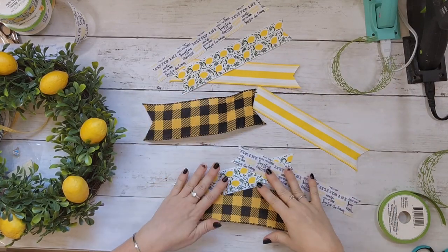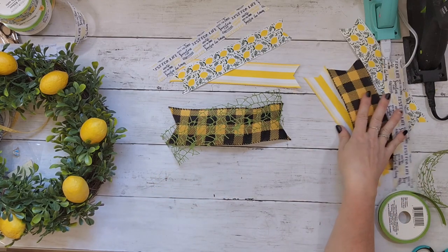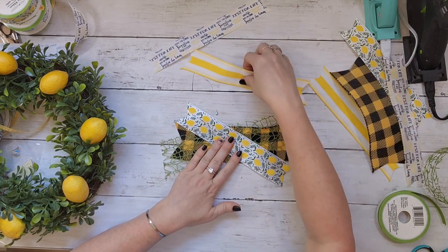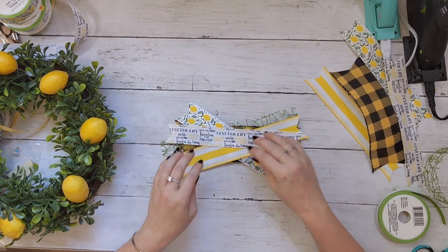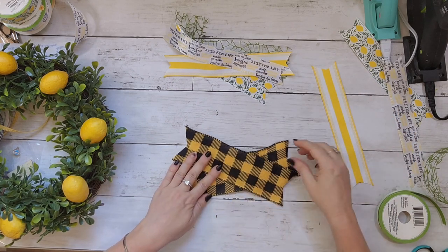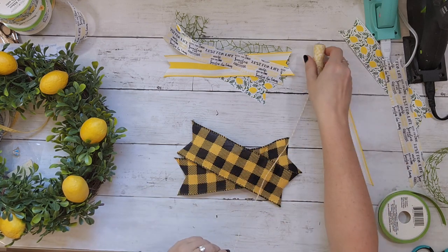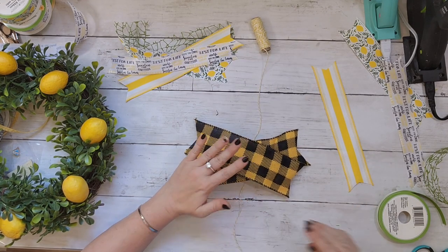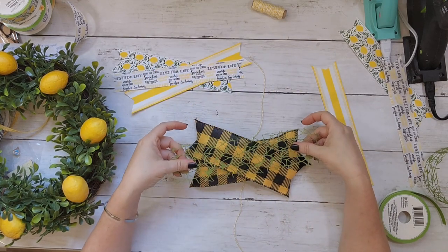I have all these amazing ribbons — the buffalo check from my bees off Amazon, some green meshy ribbon from Dollar Tree, a stripe from my stash, and another one from Dollar Tree. Dollar Tree really killed it with their lemon ribbons this year! I'm doing what I call a crisscross or messy bow. I'm using baker's twine from Dollar Tree, just laying my ribbons on top of it, then I'll pinch it together and tie it with the twine, layering in patterns.